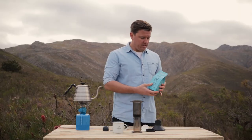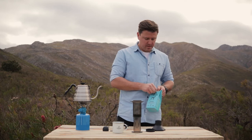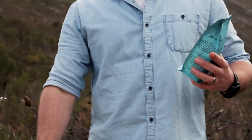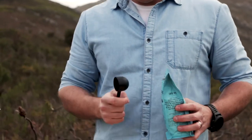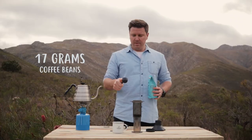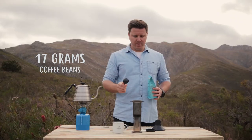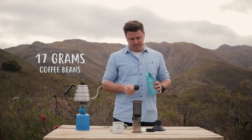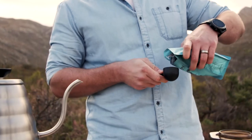One thing about this coffee bag is we've got a resealable zip on here so it keeps your coffee fresh. Because we're out in the wild we're just going to eyeball it — as you can see there's no scales. This is the spoon that comes with the Aeropress; level to the top is about 16 grams. We're needing about 17, so we'll fill it up slightly above and pour it into our grinder.